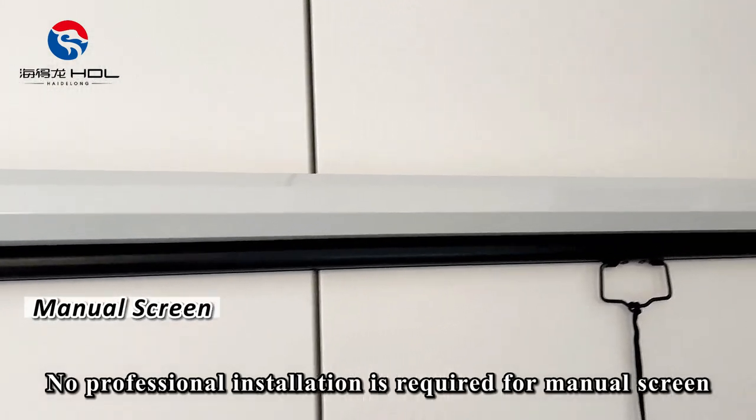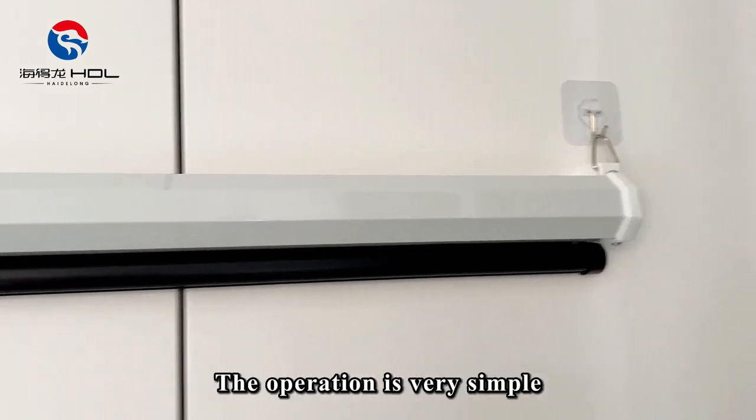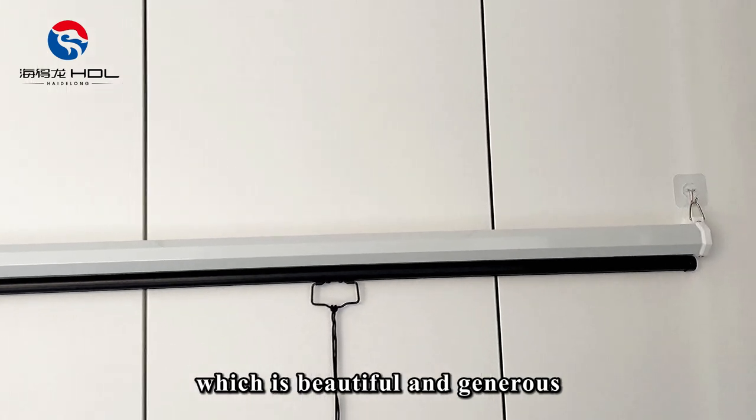No professional installation is required for this manual screen — just hang it on the hook to use. The operation is very simple, and it can also support ceiling hoisting, which is beautiful and generous.